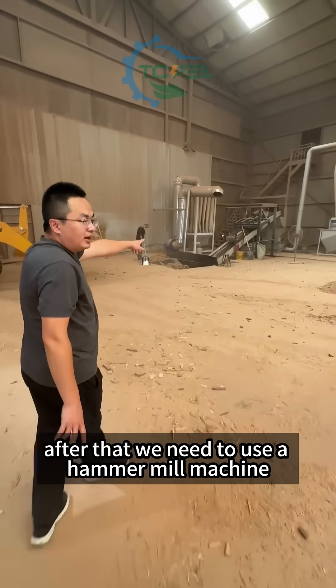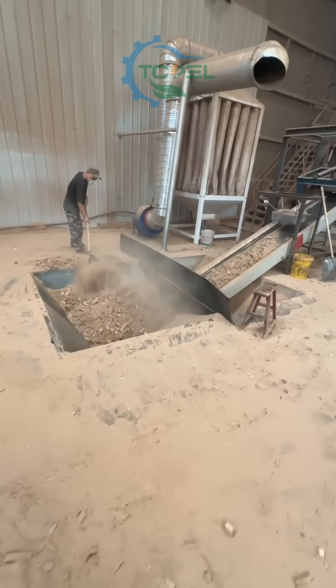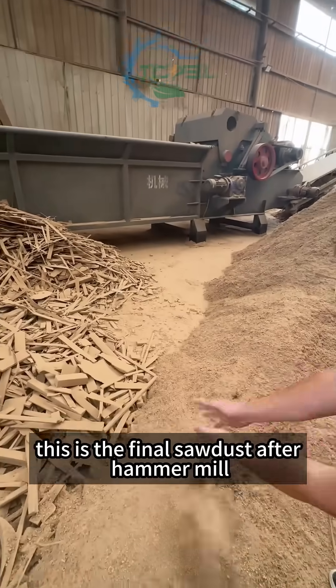After that, we need to use a hammer mill machine to crush all the wood chips into sawdust. This is the final sawdust after the hammer mill.